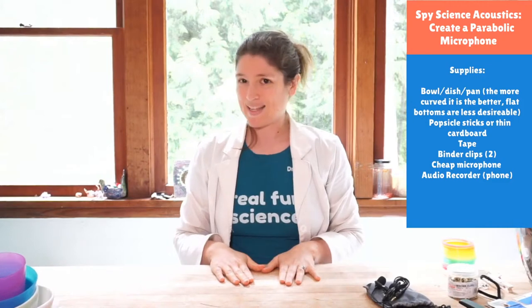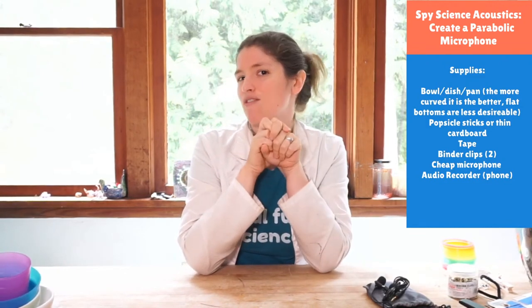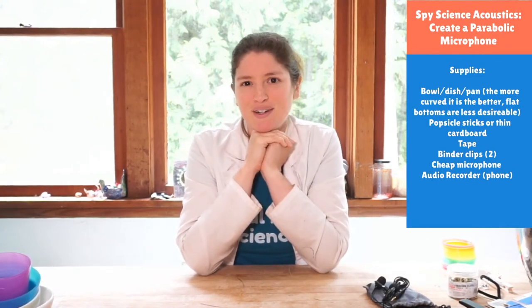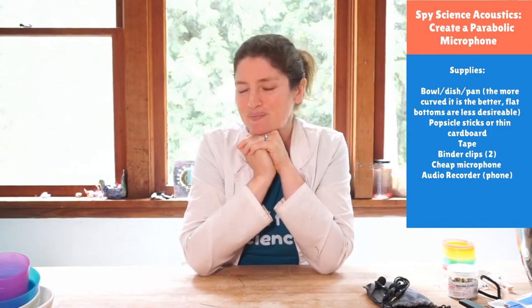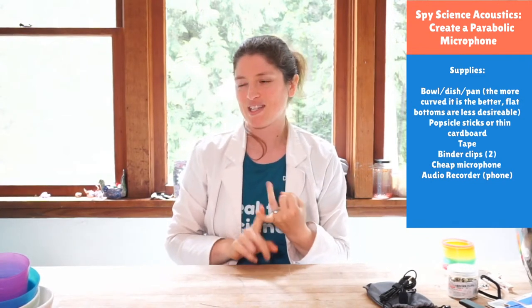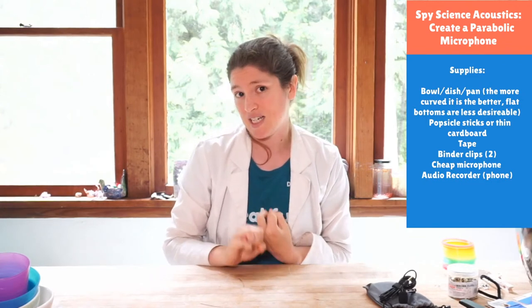We're going to learn about sounds and how to eavesdrop, which is great because we need to eavesdrop to get more information. Yesterday we made our periscope so we could watch things and get information to encrypt and put in our dead drop. Today we will be listening in on super secret conversations to see what spy-tastic things we can pick up and encrypt.